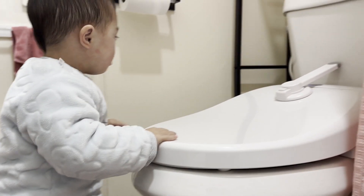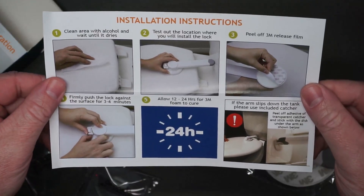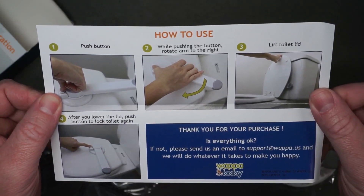So I have these toilet lid locks to prevent that from hopefully ever happening again. This is the 2-pack. Pretty simple instructions for how to install, and there are instructions for how to use as well.